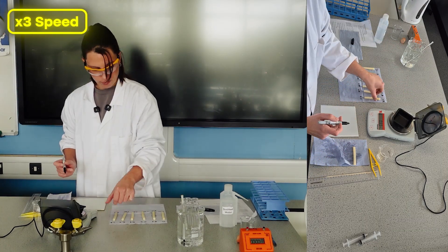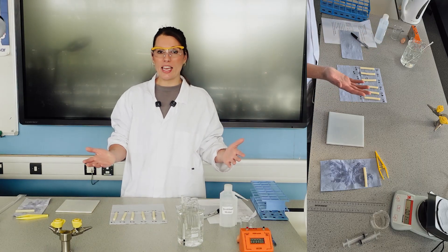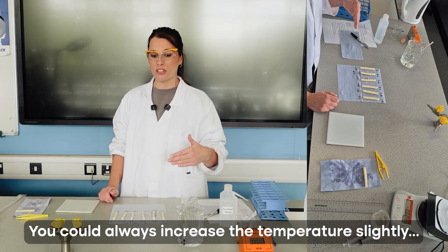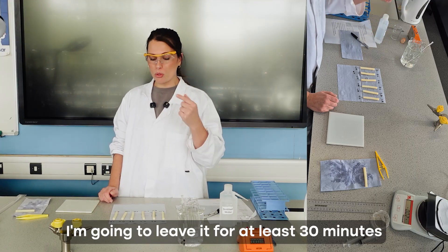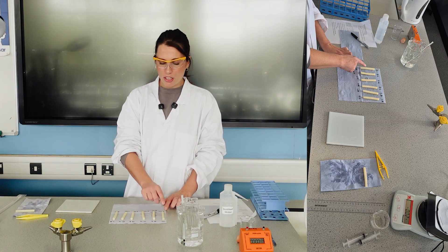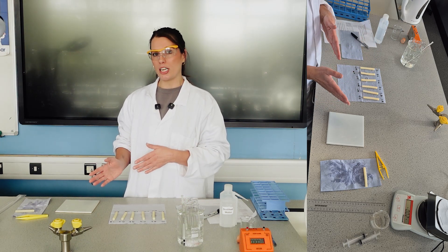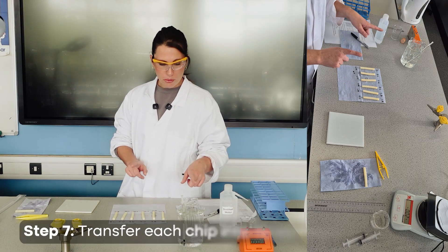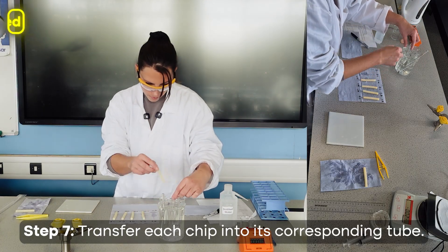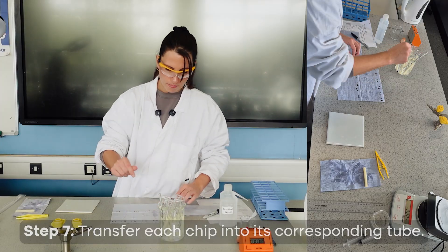After measuring all starting masses, carefully place each potato chip into the correct boiling tube: 0, 0.2, 0.4, 0.6, 0.8, and 1. Even though the same potato, same cork borer, and same length were used, none of the starting masses are identical — which is why percentage change in mass is used to account for this variation. Leave the chips in the tubes for at least 30 minutes, though if time is short you can increase the temperature slightly to speed up osmosis.